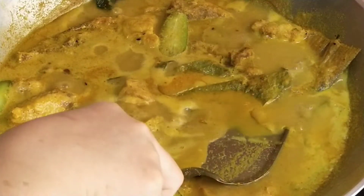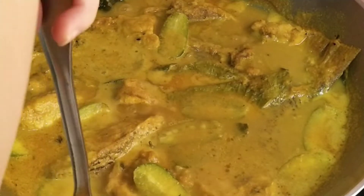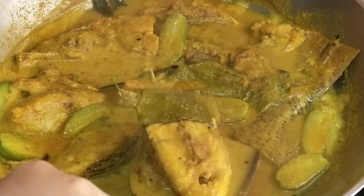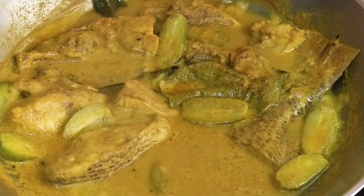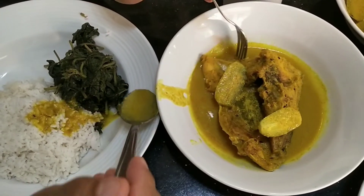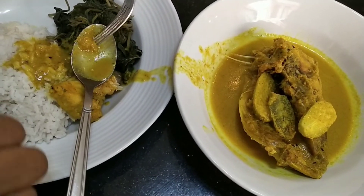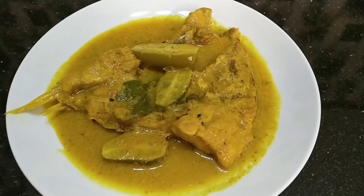Airnya sudah mulai berkurang. Nanti pas kita angkat, gak hancur ikannya, potongannya tetap. Udah mateng, kita angkat. Kalau menurut teman-teman resep-resep yang Teddy's Cake sampaikan bermanfaat buat teman-teman, tentu buat orang lain juga bermanfaat, silahkan di-share supaya mereka juga dapat menikmati resep-resep yang Teddy's Cake sajikan. Waktunya mencoba. Itu suami saya, dia dapat satu kepala ikan kakap. Belum dicoba, sudah keluar jempolnya. Terima kasih sudah menonton. God bless you all. Makasih, bye-bye.